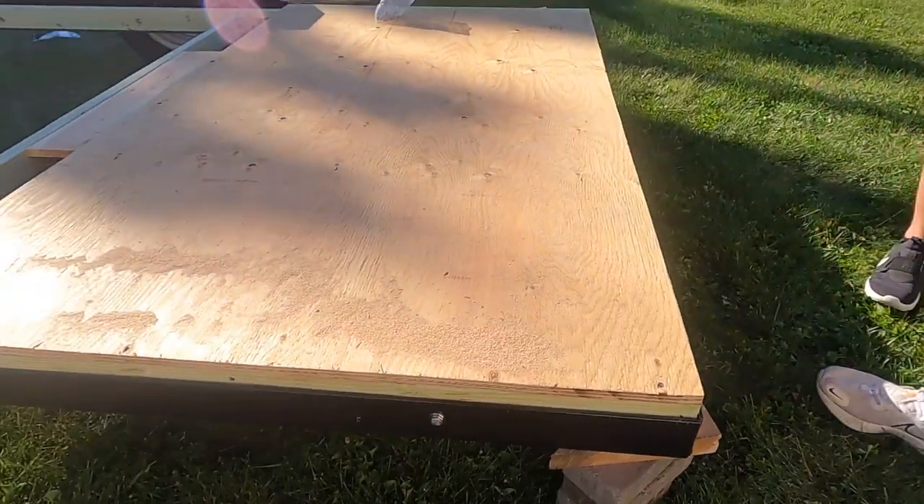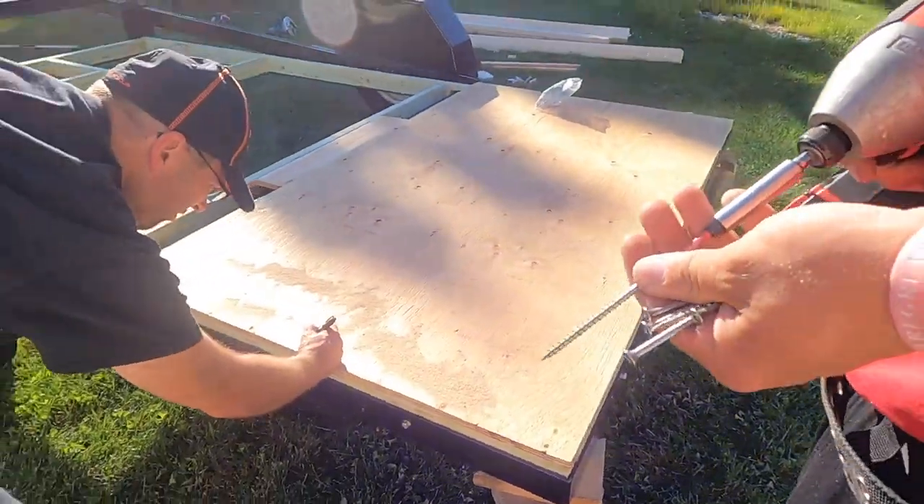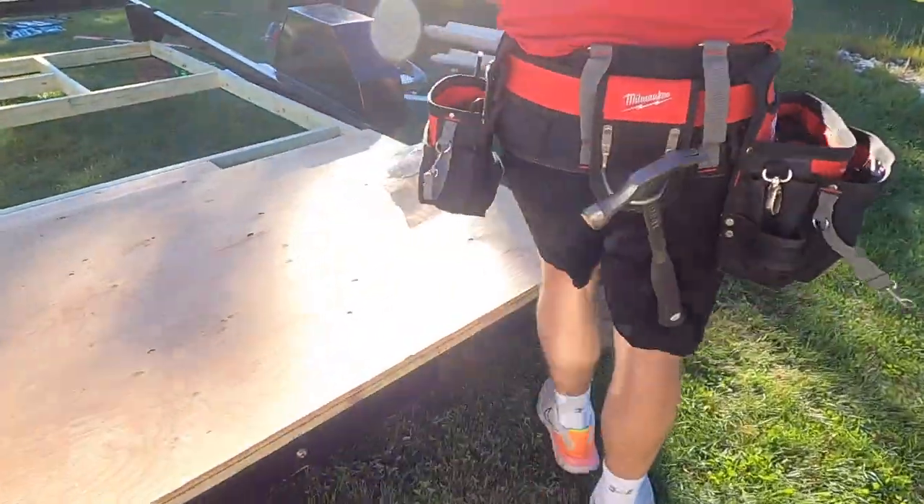We're tacking the four corners for sure first — that way the frame won't slide on you while you work.